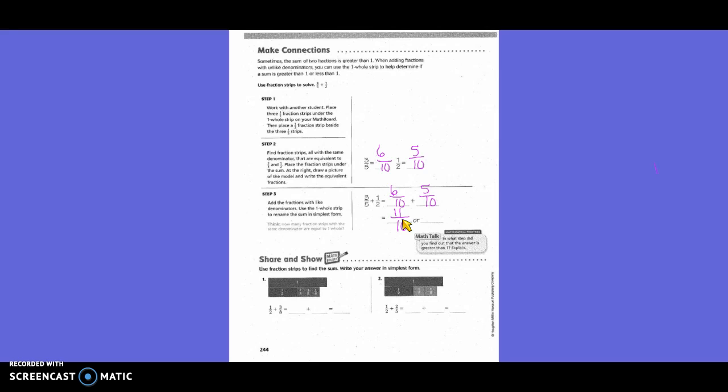Once we did this, how many whole bars do you have? One. And how many tenths went over the whole bar? One-tenth. So one and one-tenth. When you have a whole number and a fraction, that little space between them says the word 'and.' So the answer is one and one-tenth.